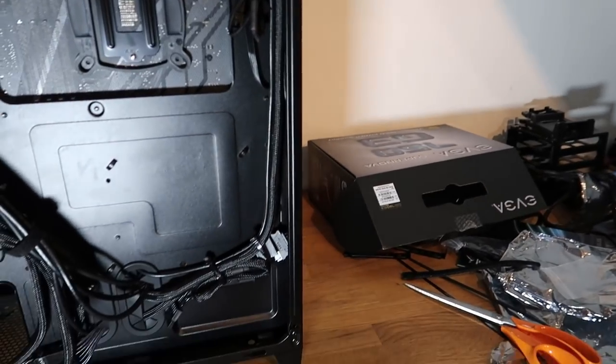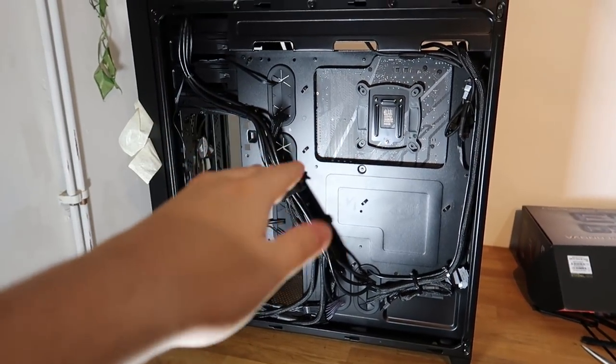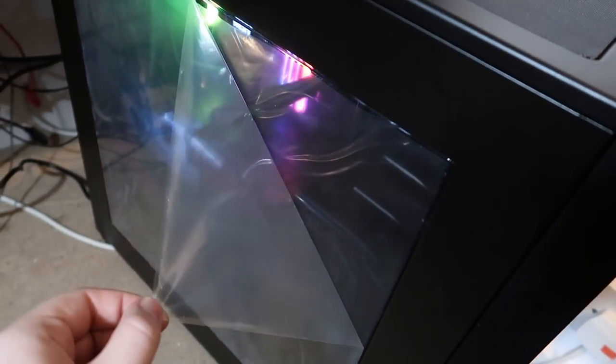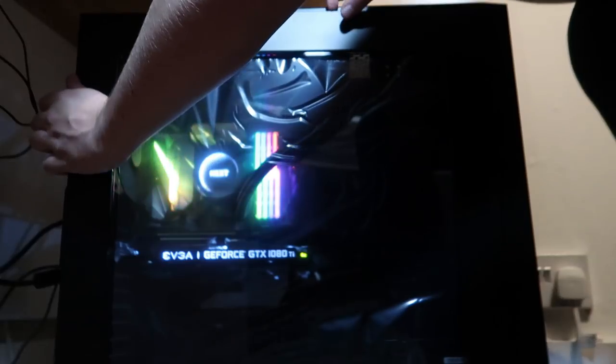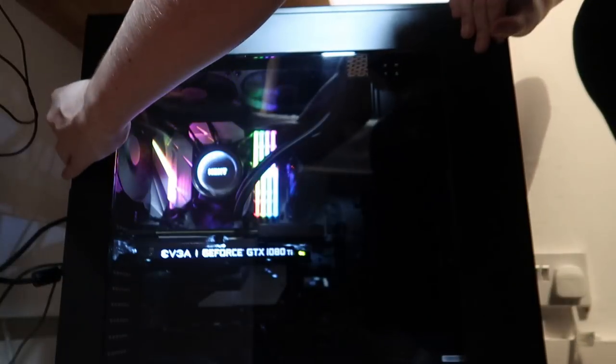Now that I know the fans are running and everything seems to be okay, it was time to clean up the cables and do some cable management. I was worried I was going to do a really bad job with the cables, but I think I actually did okay. The computer is now in my room and all I have to do is peel off the protective cover on the metal. What is that? There's one inside. Well, I messed up. I took the side panel off and then just took the protective cover off that side as well.